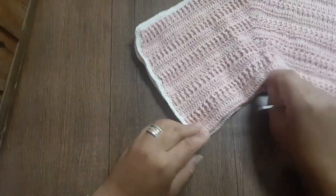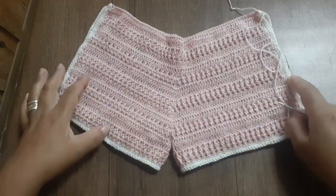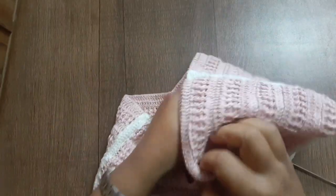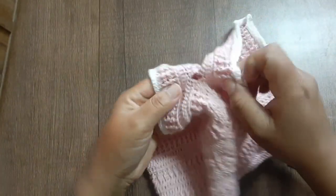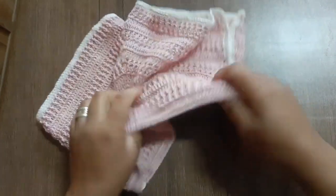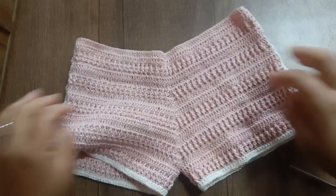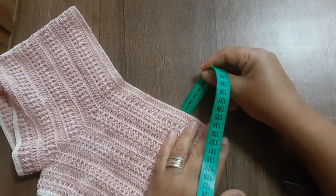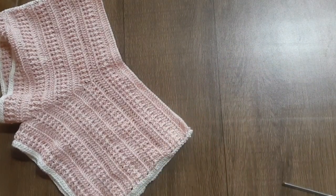Costuro esse lado e também esse lado, e venho para fazer o cos dessa peça. Olha que charme que deu essa outra cor — ficou bem bonito, eu amei. Fiz as costuras e já fiz todos os arremates — não tem nenhum fiozinho aparente. Vou virar para o lado certo. O cos também você vai definir a altura que vai deixar — eu vou deixar uns 5 centímetros. Caso você queira maior ou menor, pode estar deixando.